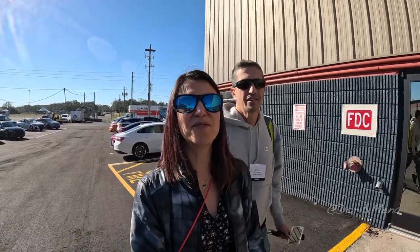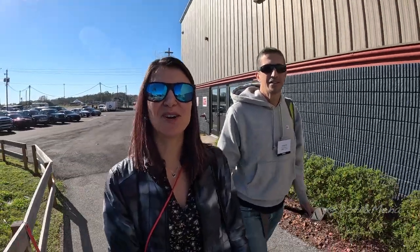Good morning from the Florida State Fairgrounds. Today we're checking out the Super Tampa RV Show and it's a special treat for us. We were invited back again this year and we have so much to show you so stay tuned.